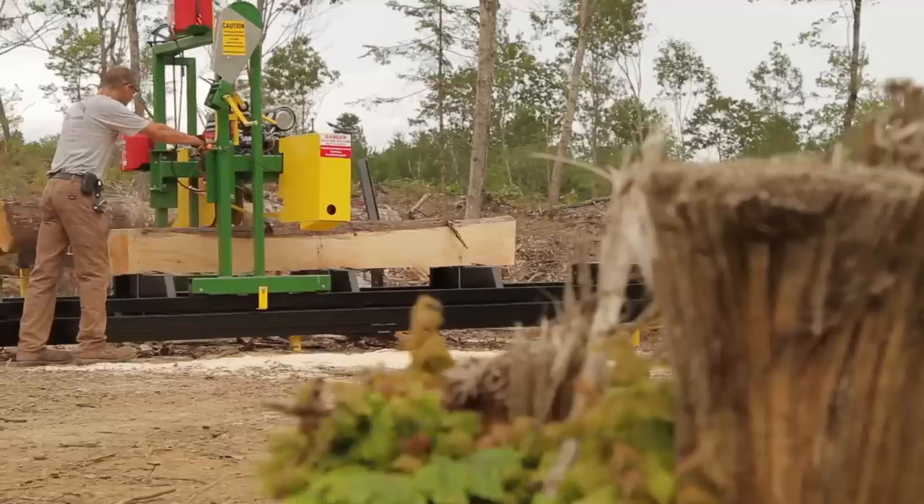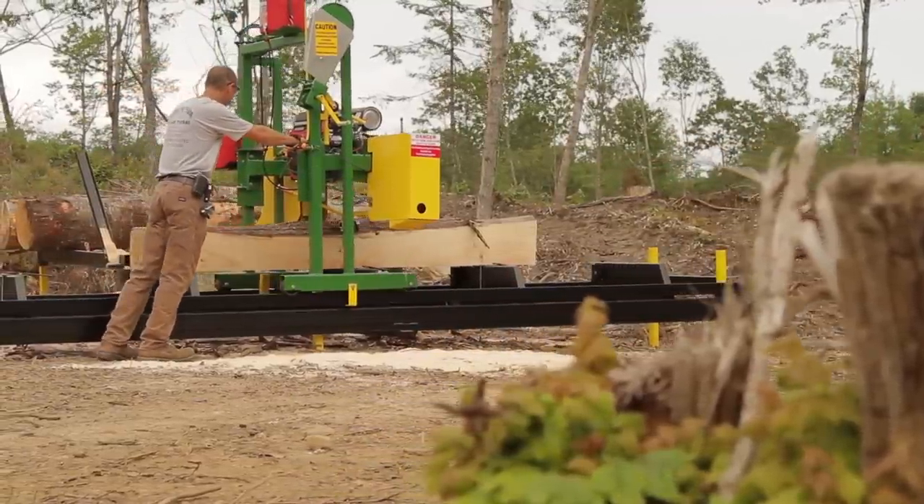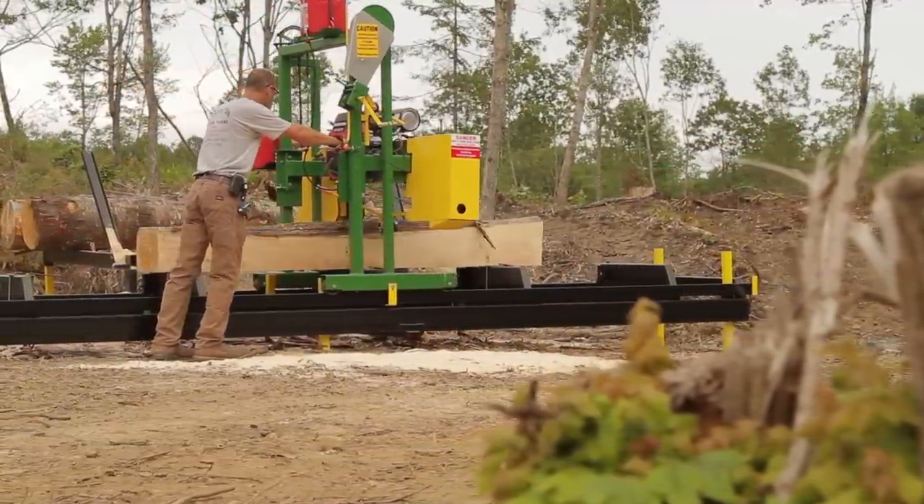The 8020 is a modified four post and it uses 20 inch diameter band wheels with three bearings set up in each band wheel. Those are greasable and it gives you a long life with a setup of having three bearings in each wheel.